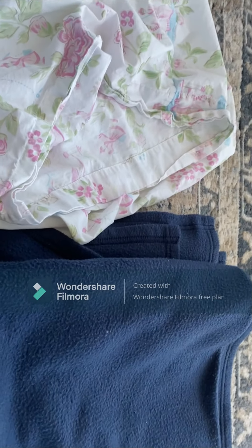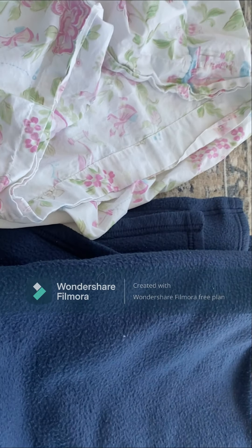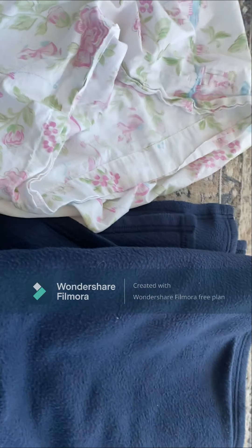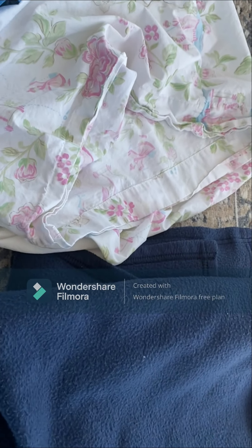So I already have a cuddle pouch for her — it's like a green and polka dot, I got it on Amazon. But just for the sake, if you don't have one and don't want to spend money on it, you can do this. It's an easy way with things that you should have.